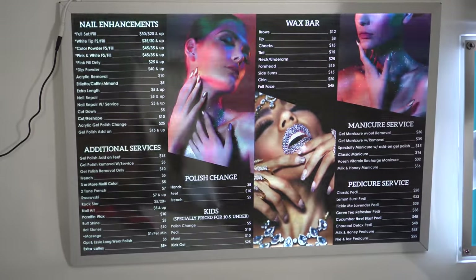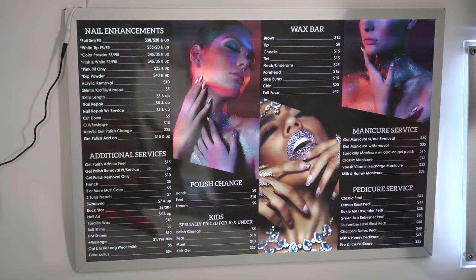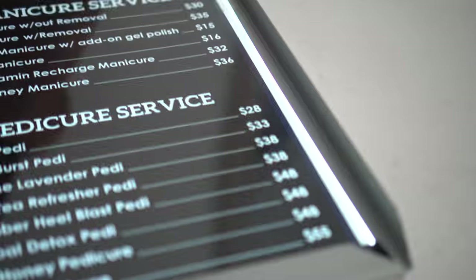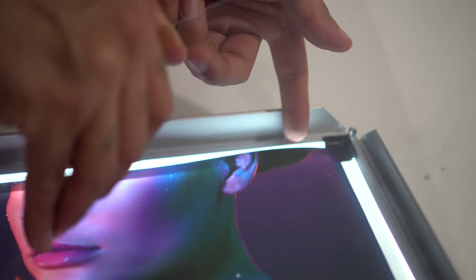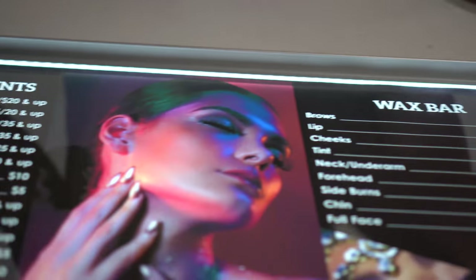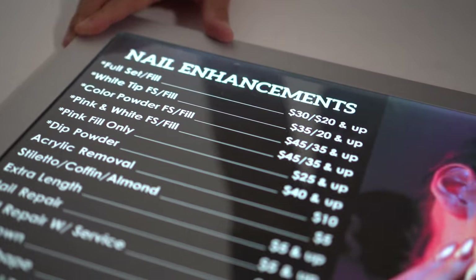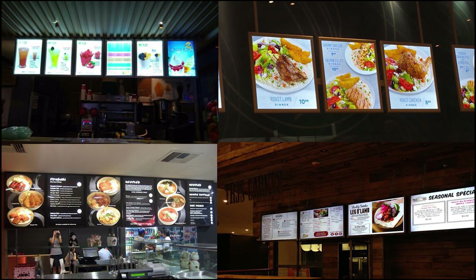We offer the remote control as an additional accessory. These two types are going to be great for your business, whether you're displaying products and services, pricings, or even actual images of your products or services. They're very easy to swap out — you just replace the actual backlit poster. If you need to update the pricings or change the design, we can do that for you. These are just different samples of work we've done, and they can also give you ideas for your business.